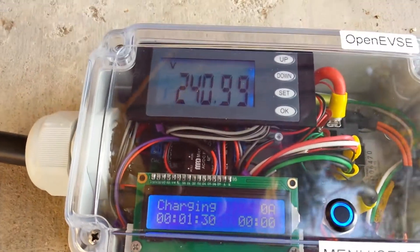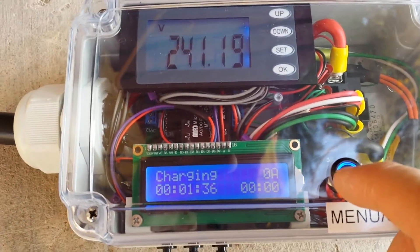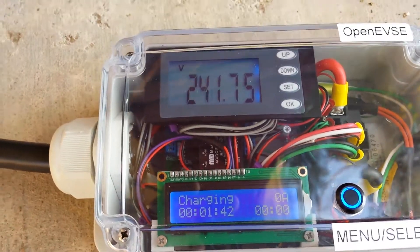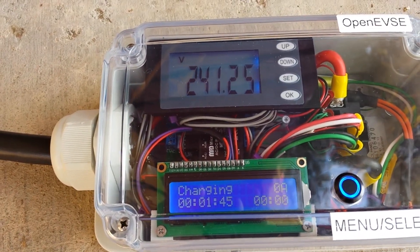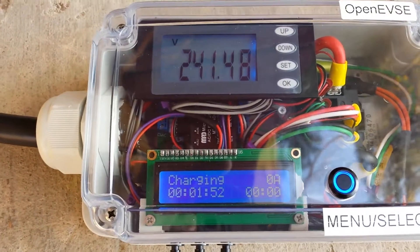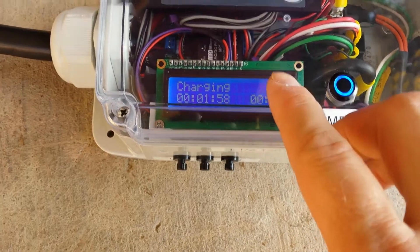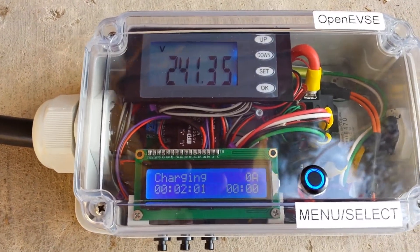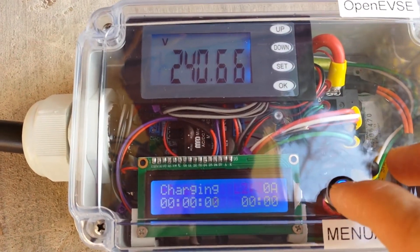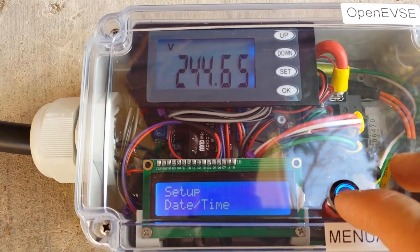This is the main OpenEVSE menu. This is showing charging and how long it's been connected, time if applicable. This uses the same firmware as the v3 board, so that's a holdover feature from the real-time LCD — that's what makes the difference. The amperage would also be a holdover from the v3 board which has amperage availability. Press and hold to see all the familiar screens.